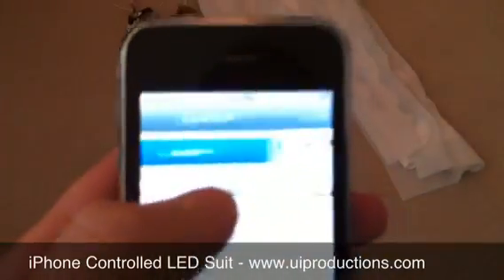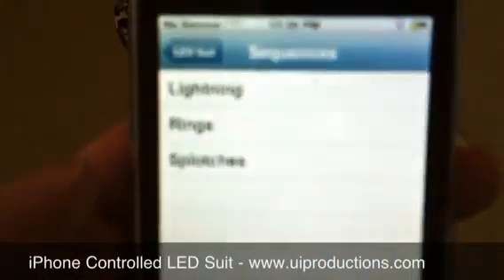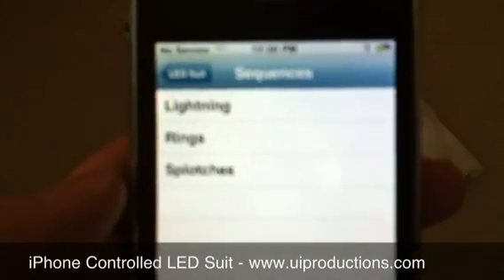You can see here I can press connect, I can type in an IP address, and then it gives me a list of sequences. Right now I only have three programmed, but there's going to be more coming soon.